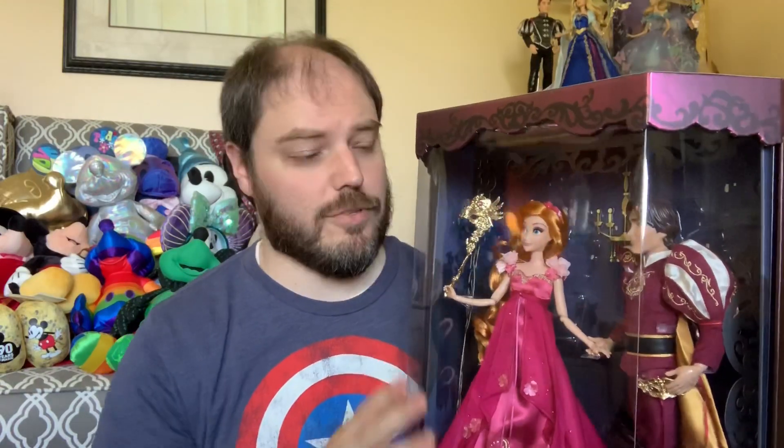Thanks for joining me on my review of the Giselle and Edward set that was released at D23 this year. Absolutely love the set — one of my favorites. I was really excited to get my hands on one of these. A massive thank you to my friend out in California, Jay — I appreciate you standing in line at D23 and getting me this set. I only did get this one and the Aurora set. I did not get the Tiana set — Tiana's one of my favorite princesses, but I just did not care for that set. So this one and the Aurora set were my favorites.